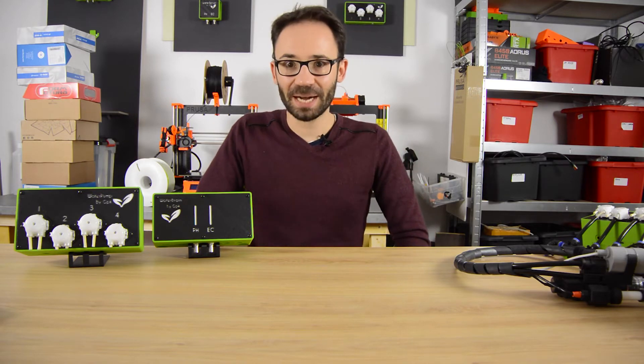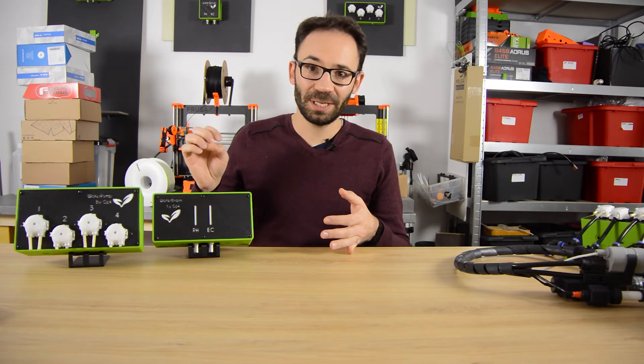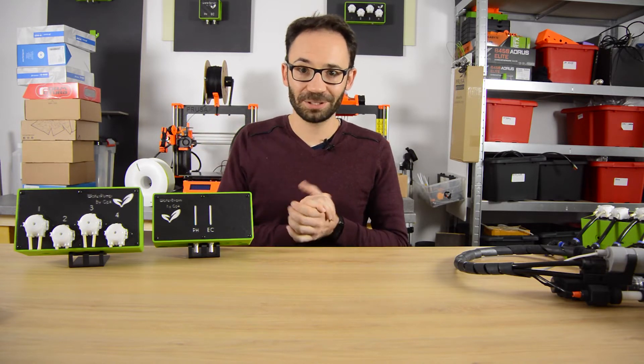First of all, I wanted to thank everyone that backed our Kickstarter campaign. This campaign right now has reached more than a hundred percent of the target, so that basically means that the GreenPonic kit will be released and sent to all the backers in March next year. Big thank you for that.